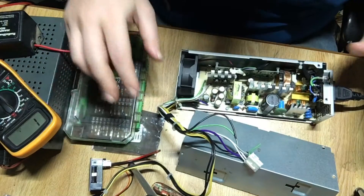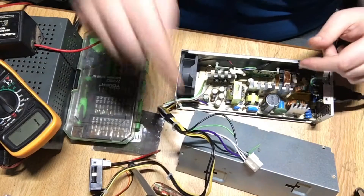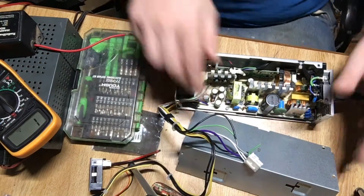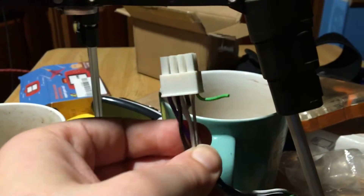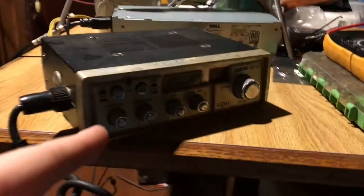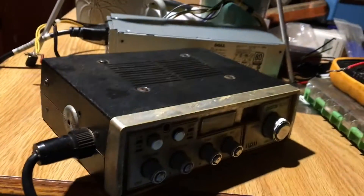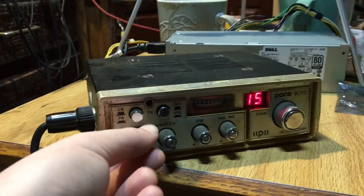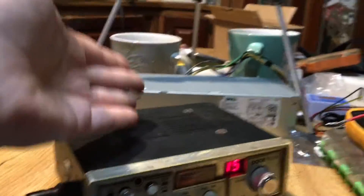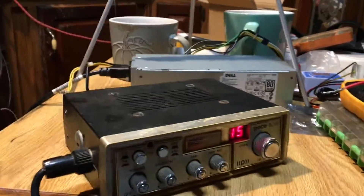I know that whole spiel was a little long-winded, but it's very important that you realize that. So let's go ahead and hook this up — and don't take the top off, pretend I didn't do that. Make sure there are no other wires that are spliced and touching around. We have this hooked up to the radio. I'm going to switch it on and make sure nothing blows up over here. And I don't see any smoke yet. And there we go — that is the power supply. It works totally fine.